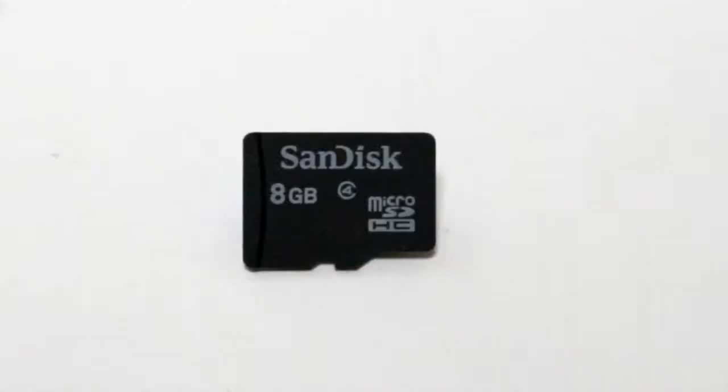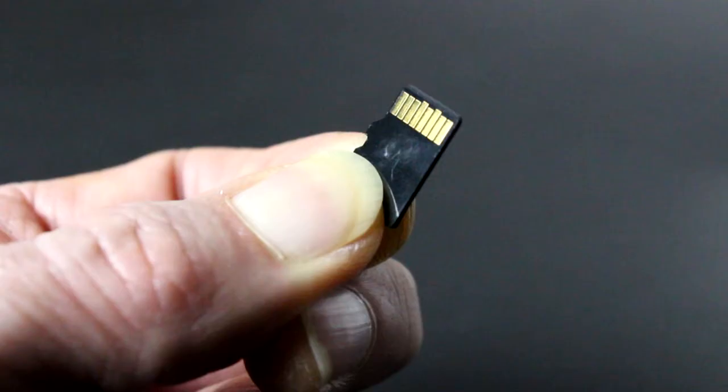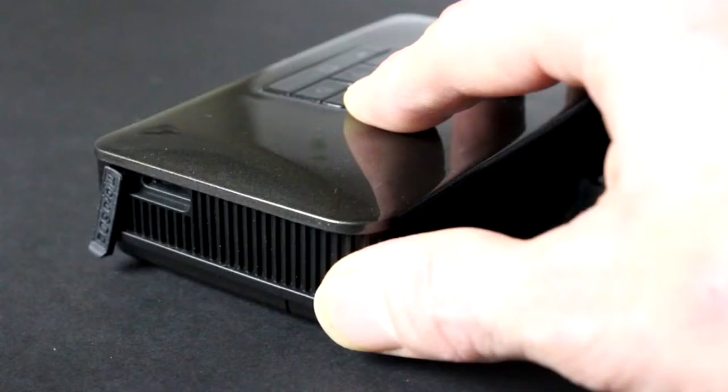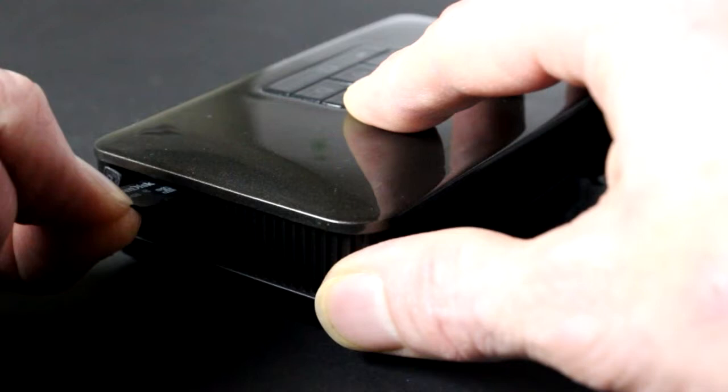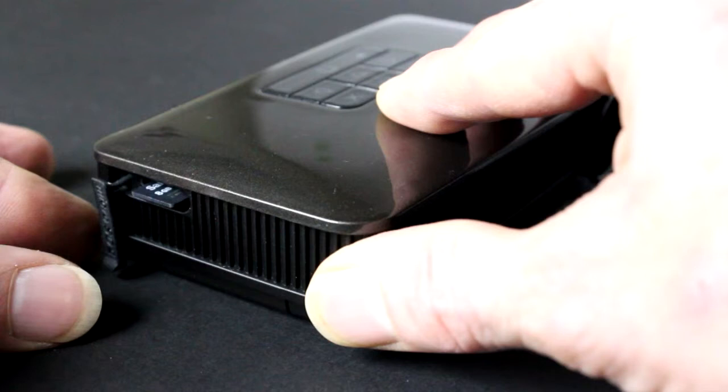However, memory storage can be expanded with the addition of a micro SD card. To add a micro SD card, peel back the protection cover on the side of the projector. With the gold contacts facing down, insert the micro SD card into the slot and push it in until it clicks into place. To remove it at any time, simply push and release the card to eject it from the slot.